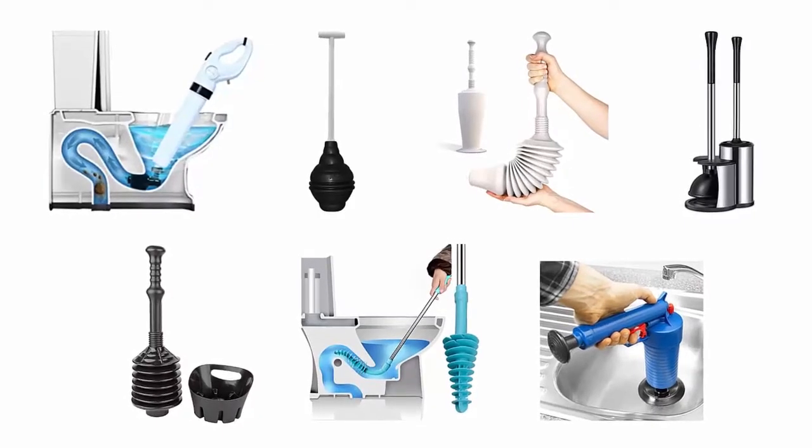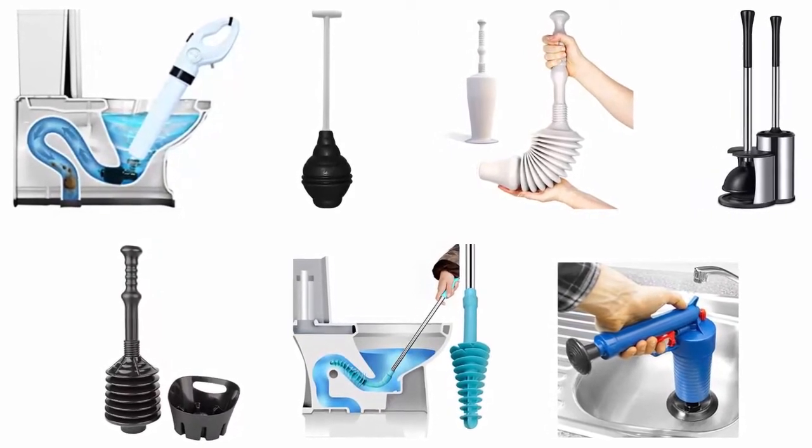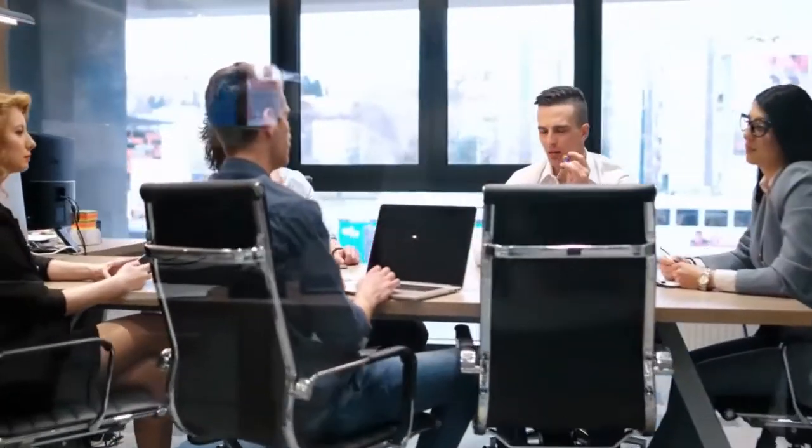In order to help you find the right one, we have selected and reviewed the best plungers for elongated toilets, which are recommended by users and field experts. If you like any of them, you can buy through the link in the description.